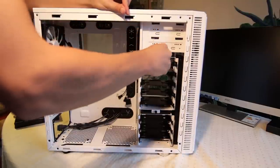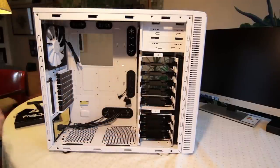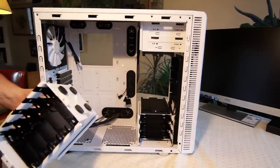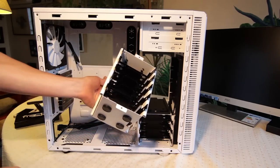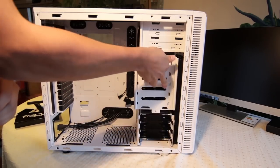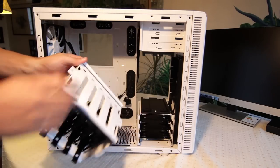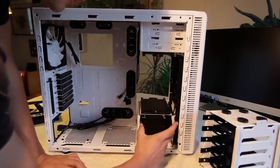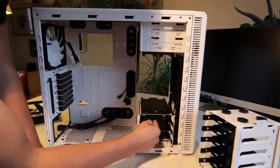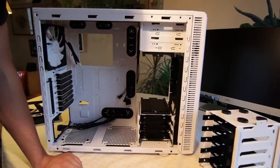These drive cages — you can remove them. I'm going to do that because I'm not going to have that many drives. You can also put drives in sideways — it's very flexible, you can change things around, which is another reason I bought this case. The drives themselves are very straightforward: you just pull the tray out, install your SSD or hard drive onto it with a few screws, and then slot it back in and it clicks into place. Dead straightforward. So I'll get on with putting in the CD drive and maybe the motherboard.